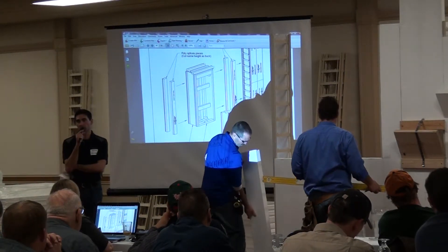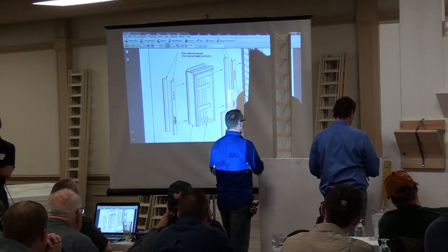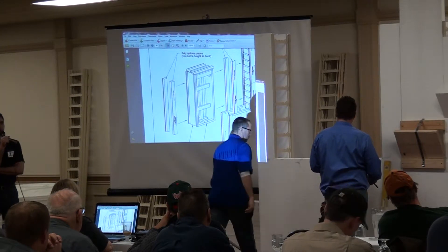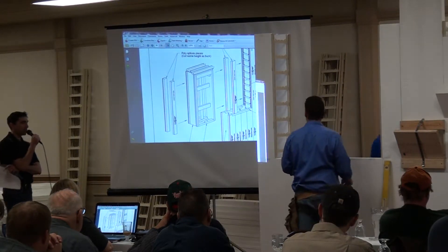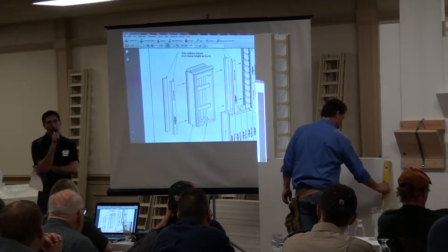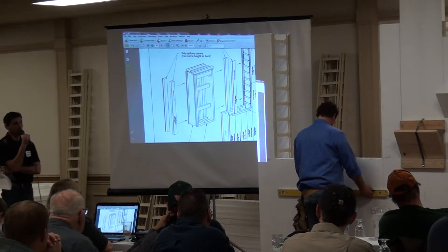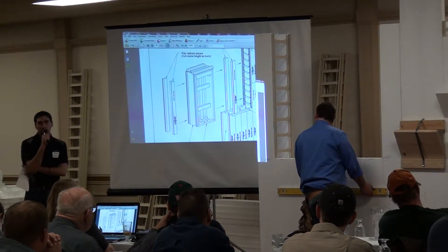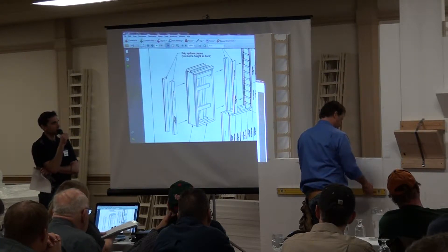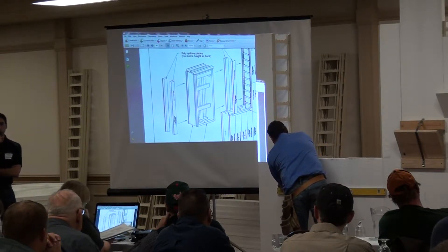The shut-off stud is basically one of our regular studs but it doesn't have the punches, so the concrete can't flow through it. It's solid plastic that keeps concrete from coming into contact with your wood. That's why it was developed — to be able to purchase white lumber instead of treated lumber, because treated lumber is heavy, more expensive, and warps.